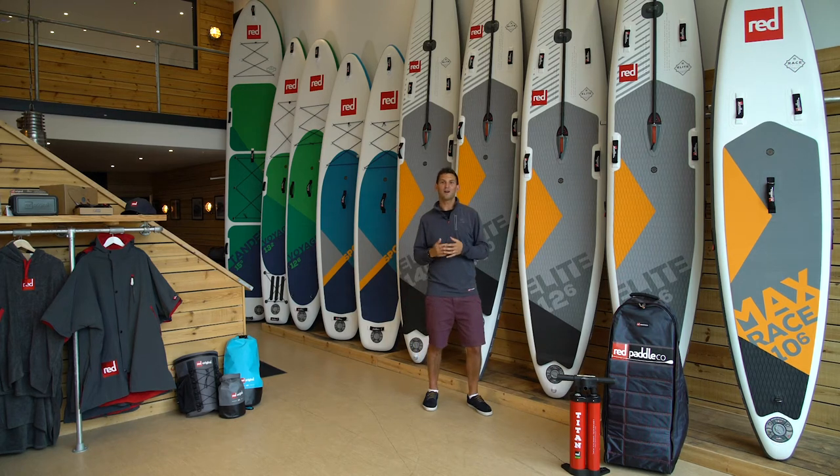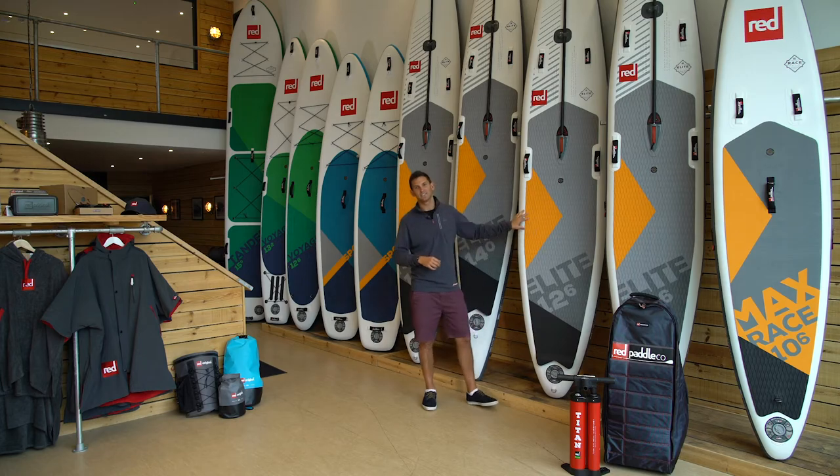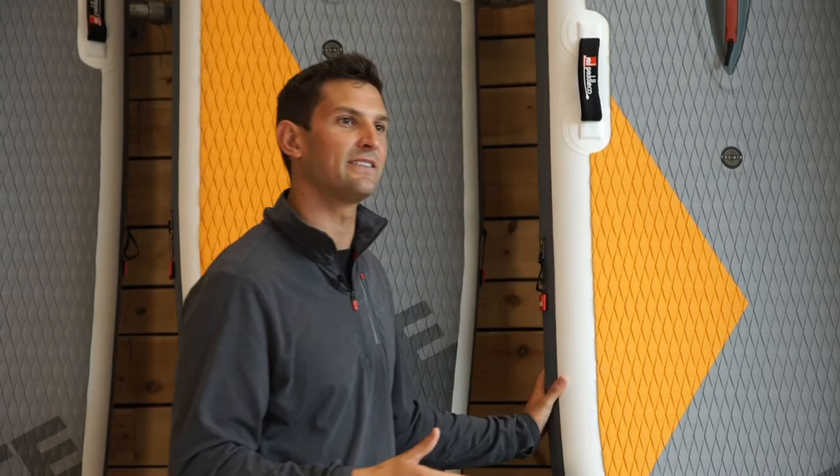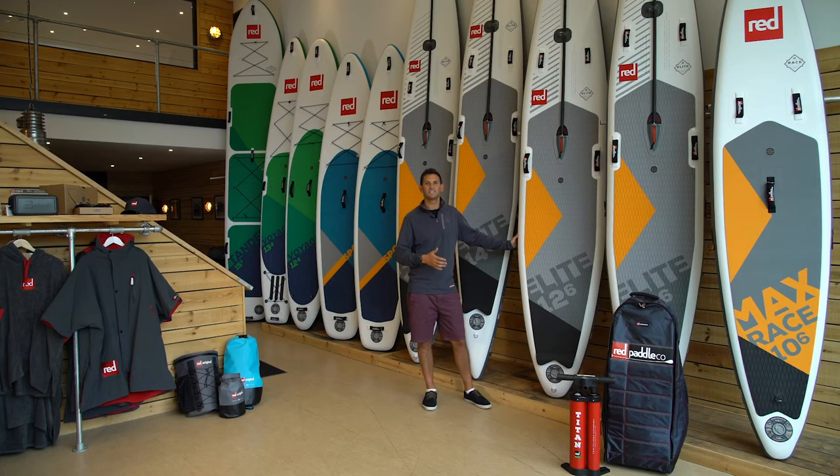Welcome to Red Paddle Co. I'm George and I'm going to be talking you through the Elite 12.6x28 inches. This is the perfect board for those of you looking to get into racing but also want a bit more versatility from your board, and maybe just want to go on some really long epic solo challenges or downwinders as well.